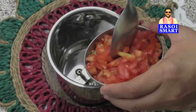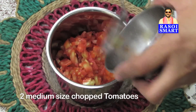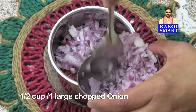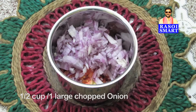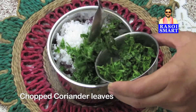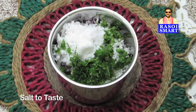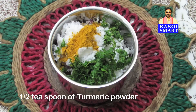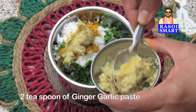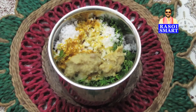Step 1. In a mixy jar, add 2 medium sized chopped tomatoes, half a cup or 1 large chopped onion, 1 small cup of fresh grated coconut, some chopped coriander leaves, salt to taste, half a teaspoon of turmeric powder, 2 teaspoon of ginger garlic paste, add a small cup of water, and grind to a fine paste.